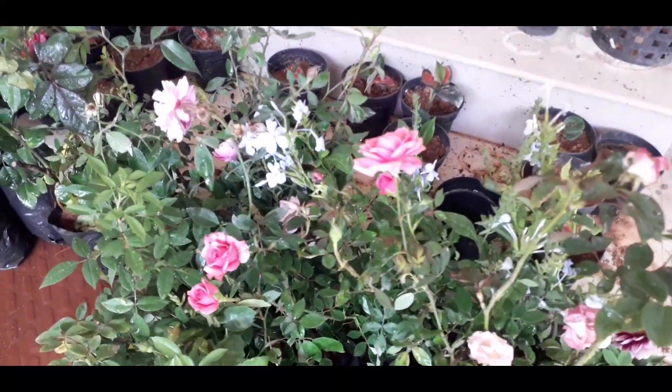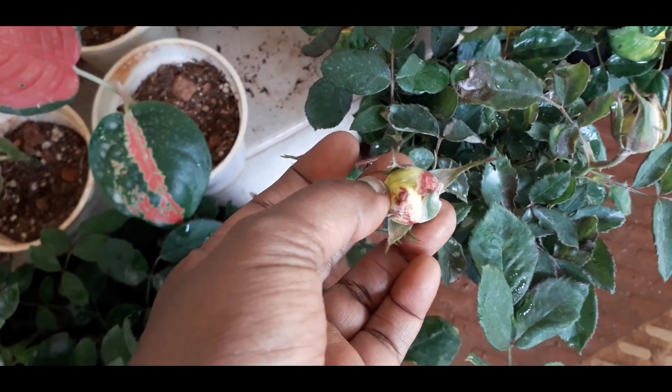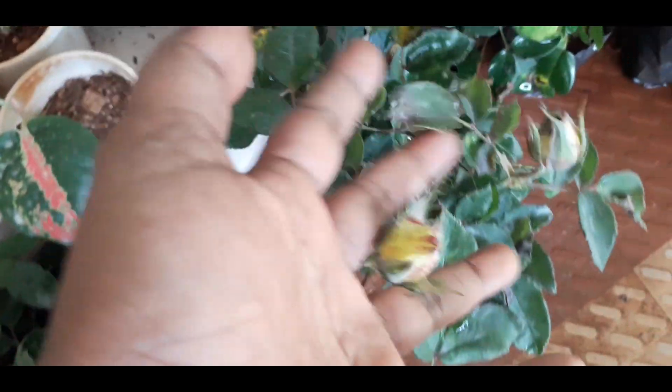There is also a double shade of the rose. The red, yellow and orange are mixed with the rose.